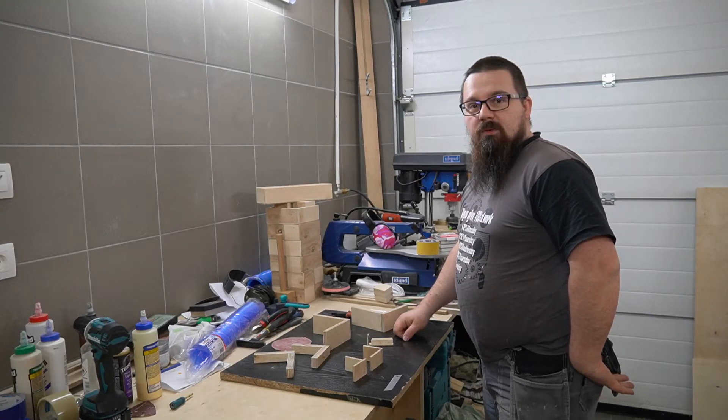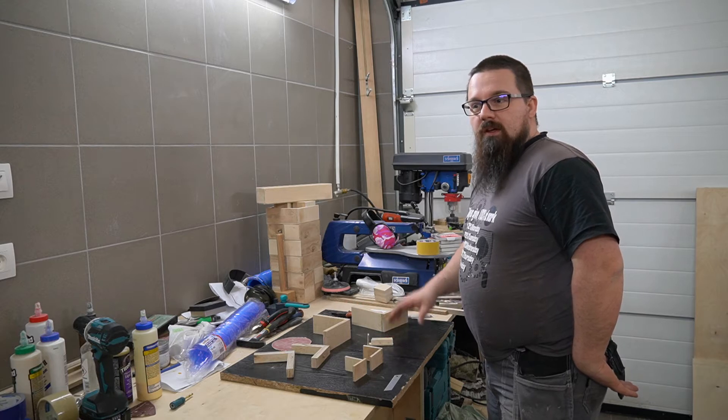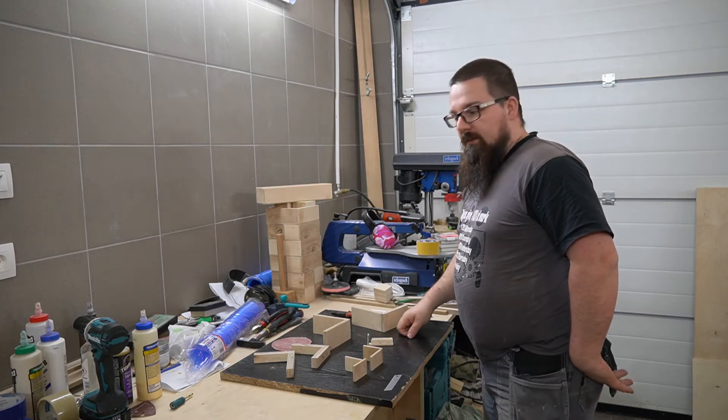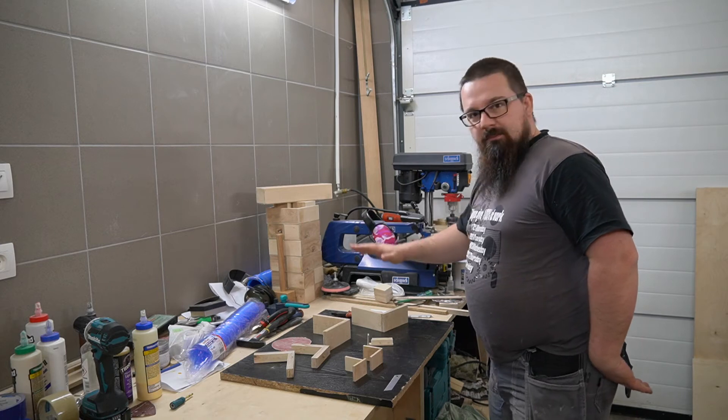Hi guys, Bartek here. Welcome to another episode. Before we go to the drawer, let's do some tests.